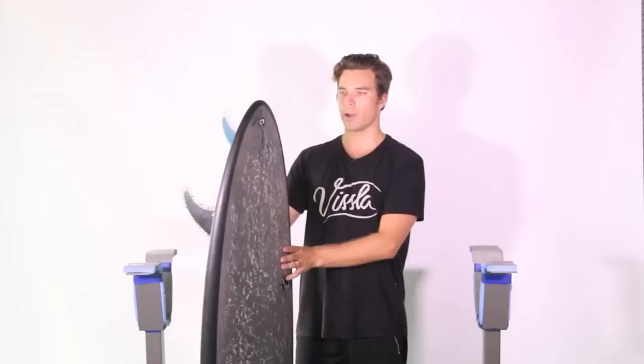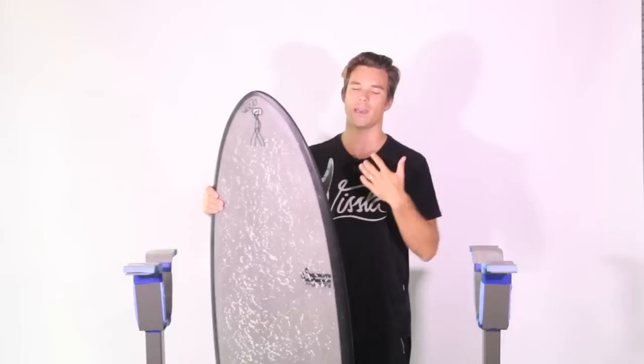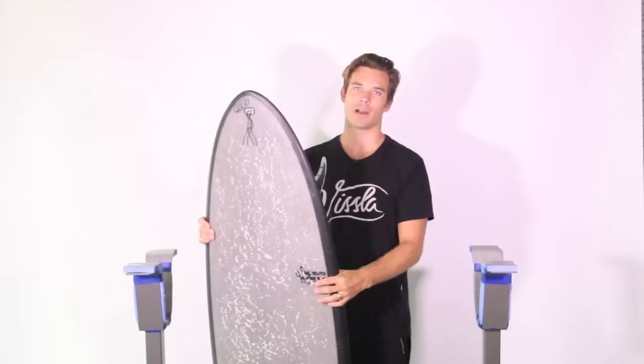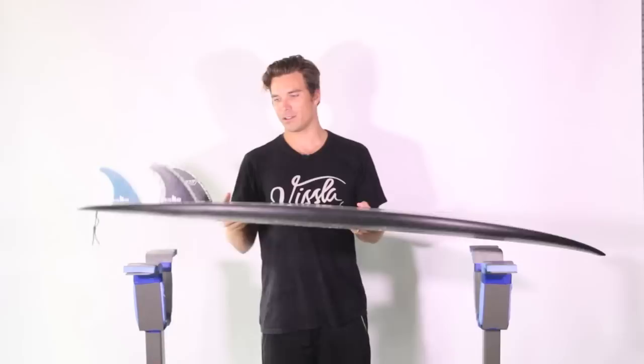In terms of when and where to ride this board — it goes best in the best waves I can ride, which for me are four-to-six foot barrels running for 500 metres if a reef or sand point goes that far. Those are the types of waves I'd choose hands down over any other, and the Hip-to surfs amazingly in those conditions.